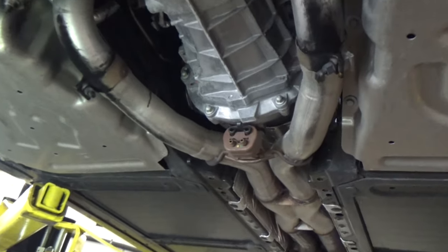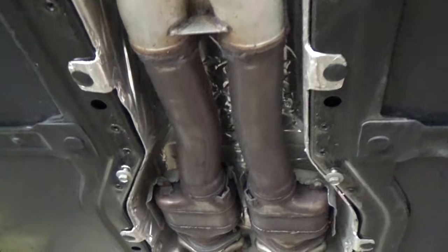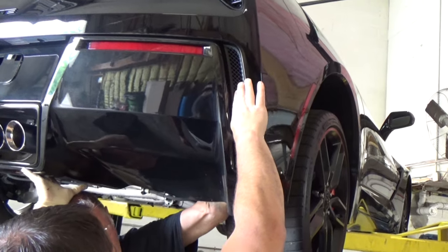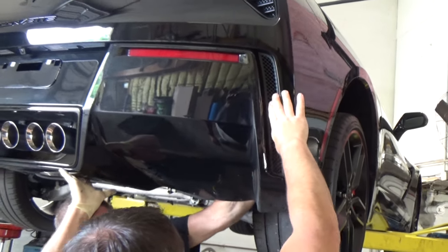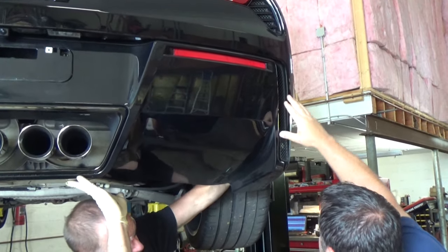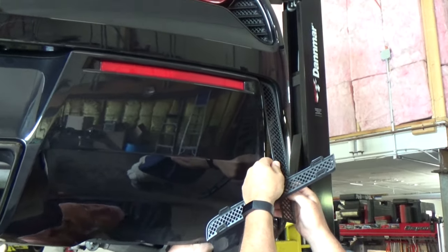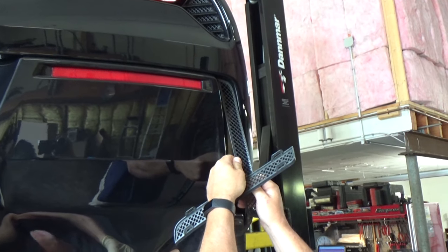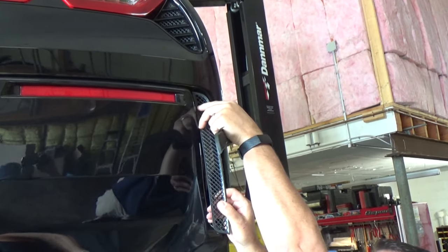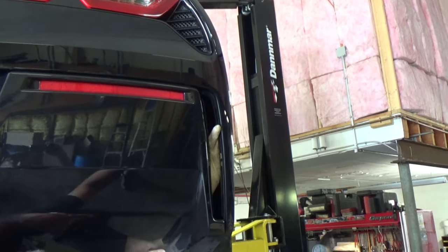Here we're taking a peek at the OEM X-pipe. There's a muffler bracket we'll reuse, and there are catalytic converters — the downstream ones and the upstream cats, those two cans. Now we're removing the plastic vents to get that lower bumper cover off. There are two sections — you don't need to remove the tail light. The red horizontal reflector just pops out and there are a couple of bolts back there. You want to reach in behind and get those clips released.